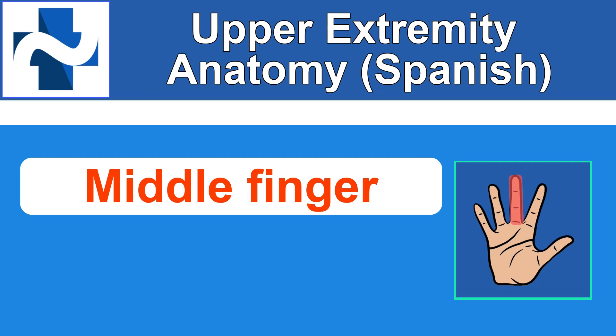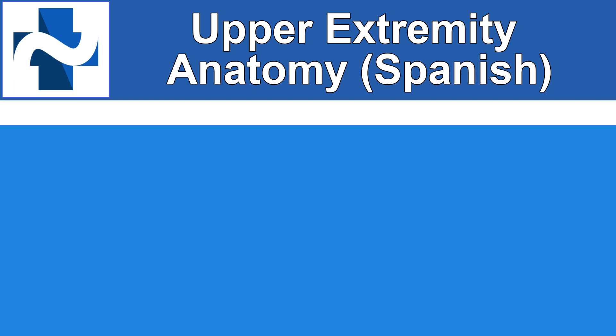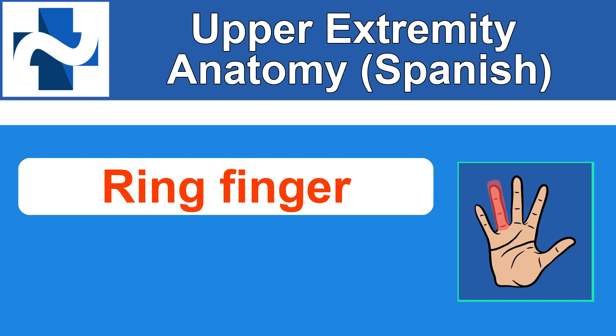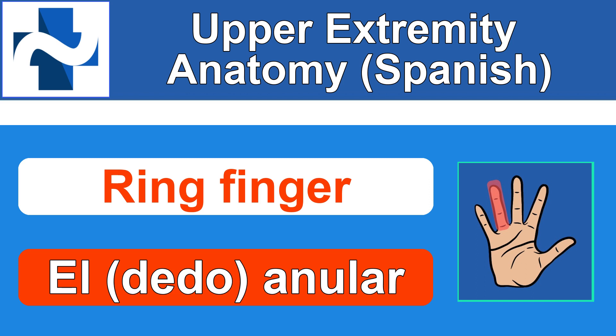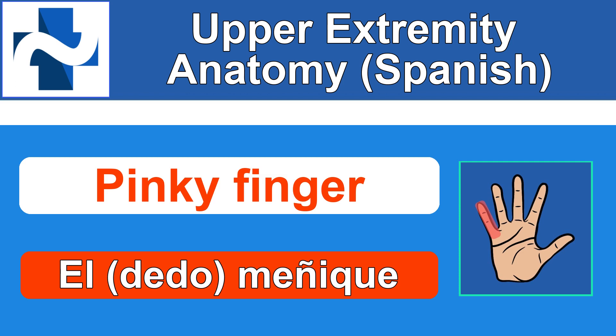Next is middle finger. El dedo medio. El dedo medio. Ring finger. And if you know the word for ring, which is anillo, you can tell it sounds a little bit similar — anular has to do with anillo. Next is pinky finger. El dedo meñique. El dedo meñique. That's the specific way to say it, but if you forget, you could say dedo pequeño and they would probably understand that as well — like the little finger.